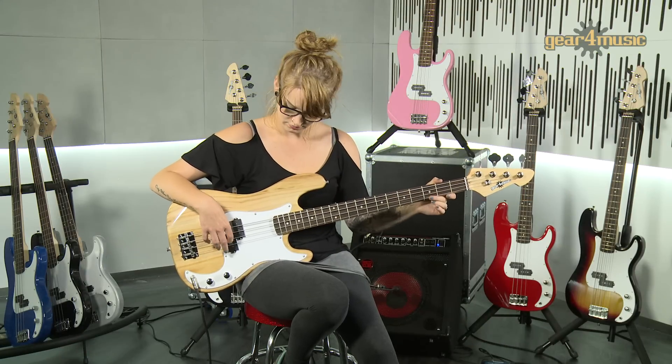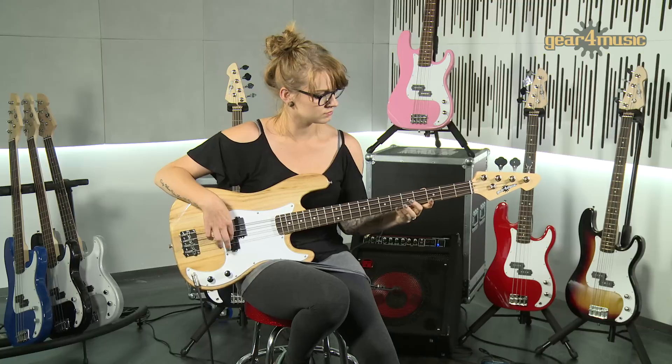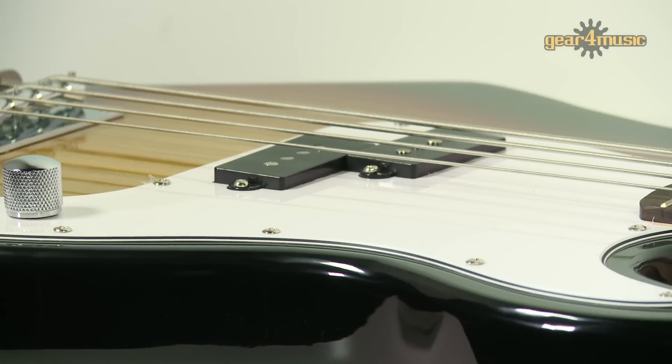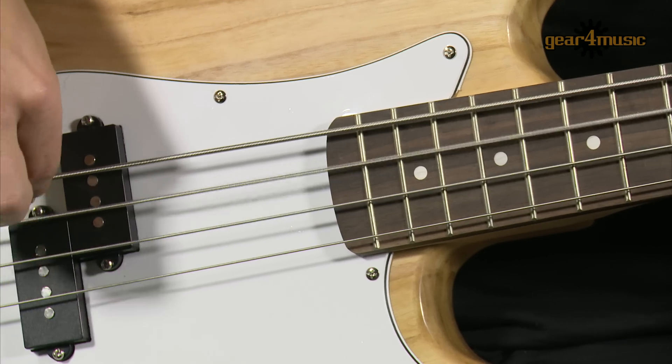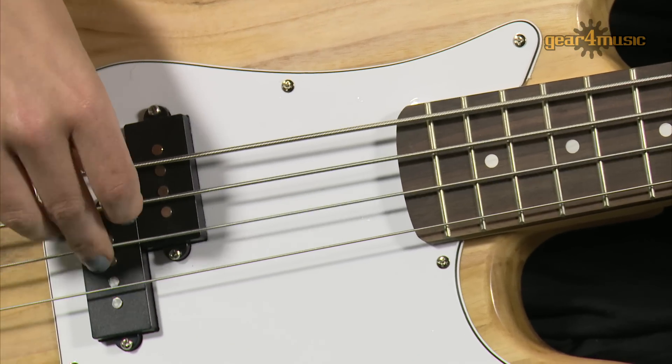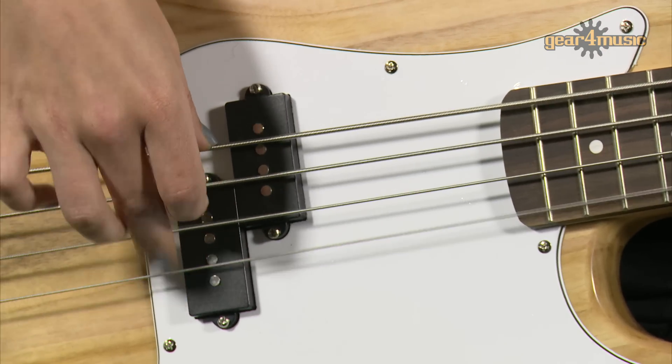Welcome to our studio where Laura is playing the LA bass guitar by Gear4Music. The LA has a solid Paulownia body, bolt-on maple neck topped with a rosewood fingerboard, and one split coil humbucking pickup that produces a clear, crisp tone with good low-end depth and sustain.